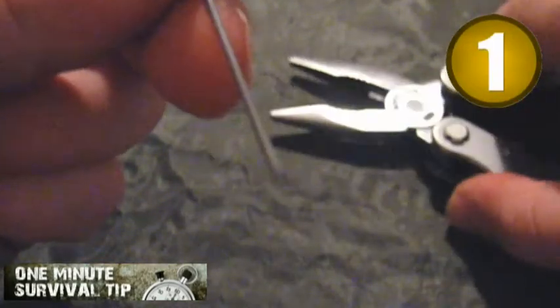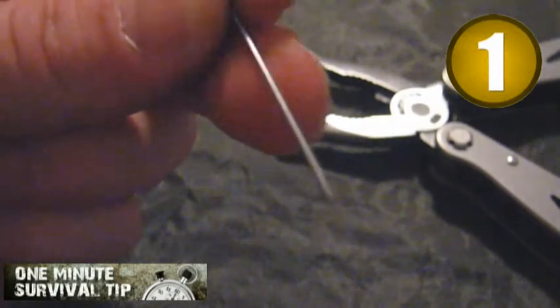Step 1. Take a paper clip and pinch off a piece of it, about 4 to 5 centimeters long.